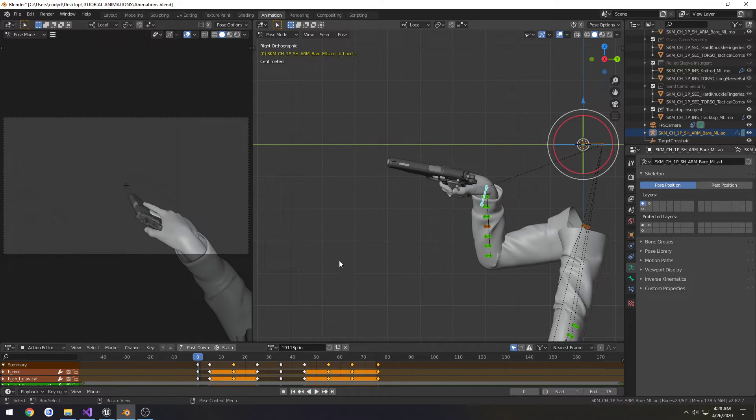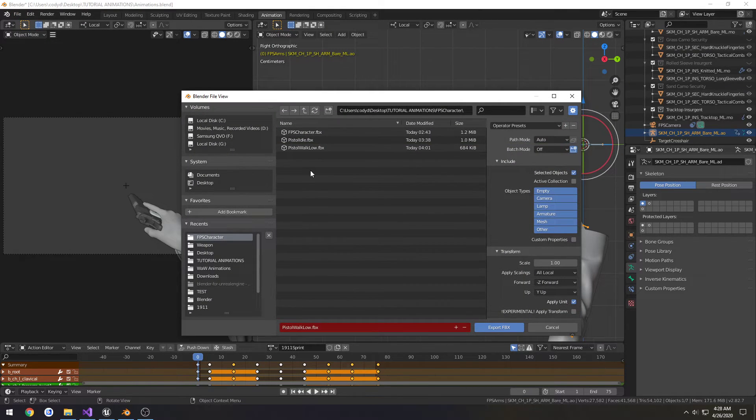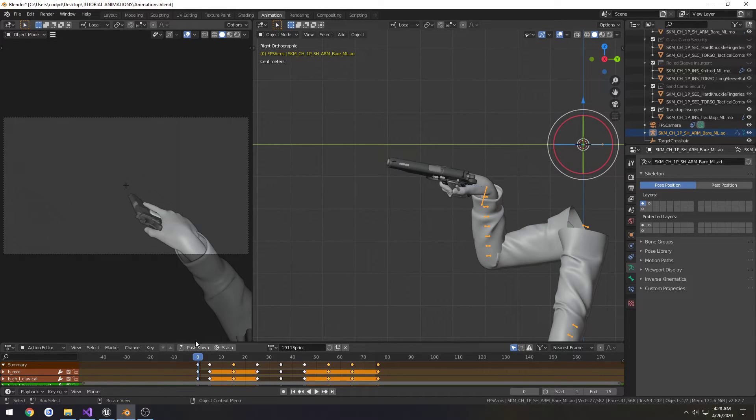And I'm happy with that, that's good enough. So we're going to select our armature, go to FBX — make sure our settings are the same — call this one Pistol Sprint, and export.